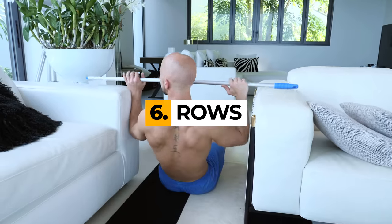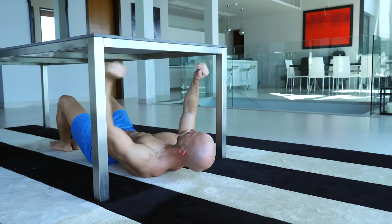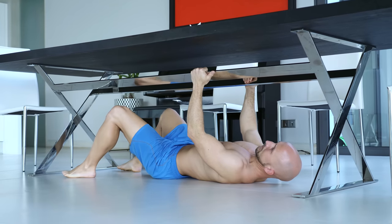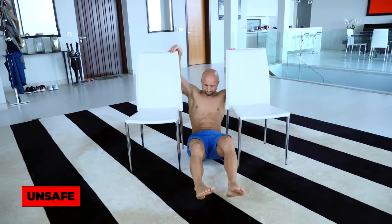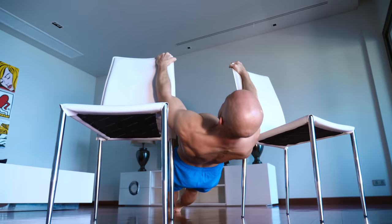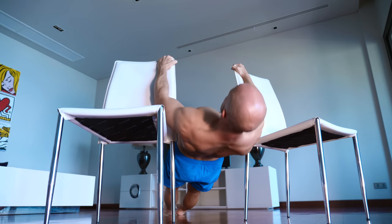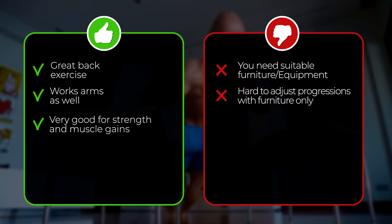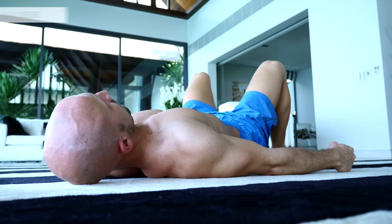The sixth exercise are rows, and here you need some kind of furniture. There are many different options and ways to do this exercise, but always make sure to avoid unnecessary risks and put safety first. If you got the right furniture, this exercise is a must-do because rows are a great — if not the most comprehensive — back exercise, with benefits for your arms as well. If you have no options to do rows, you could try rear delt presses on the ground.